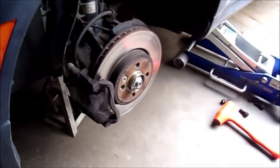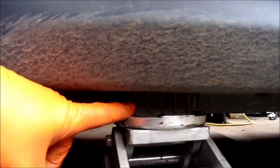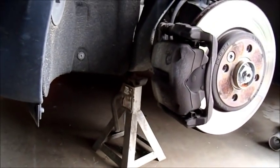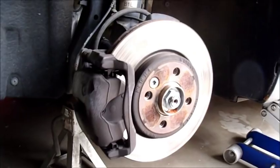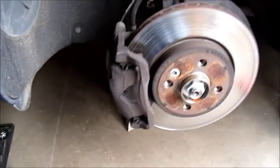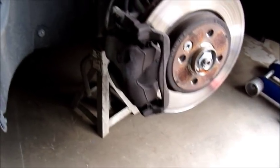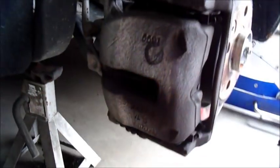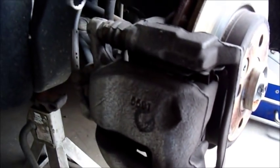This car has a jack point identified by this plastic piece that hangs down below the rocker, so I jacked it up there, and I also have a jack stand underneath the cradle for the engine. To do this, it's not that complicated. There are going to be two bolts up here that hold the caliper on, and those are a 13 millimeter.